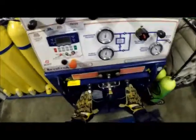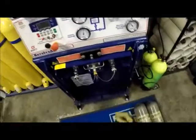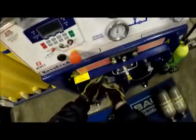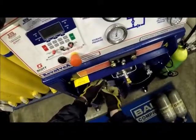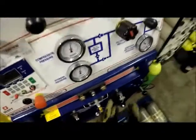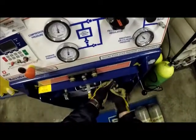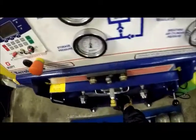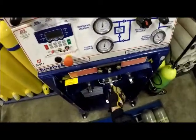We have two valves here and we can do two at a time. There's also the same setup on the other side. First thing, we want to remove the caps and make sure that our relief valve is closed.